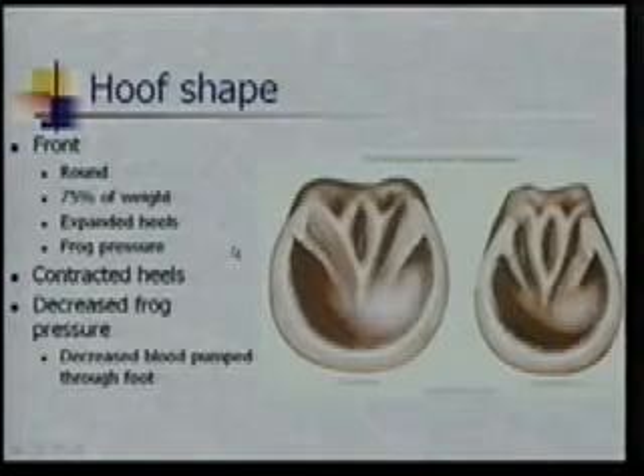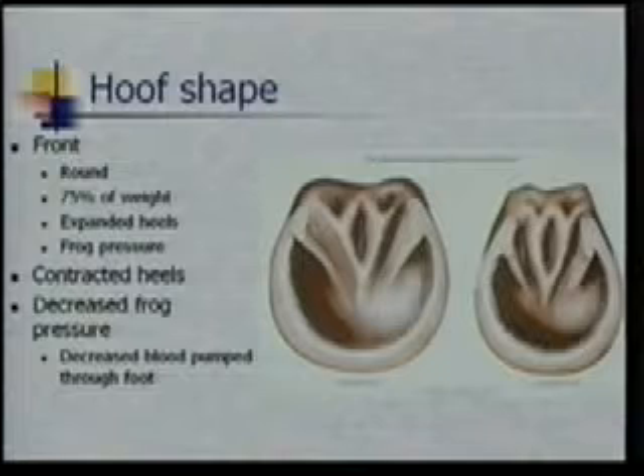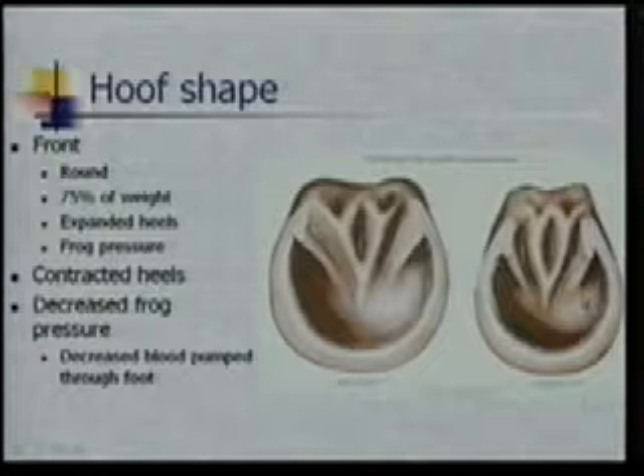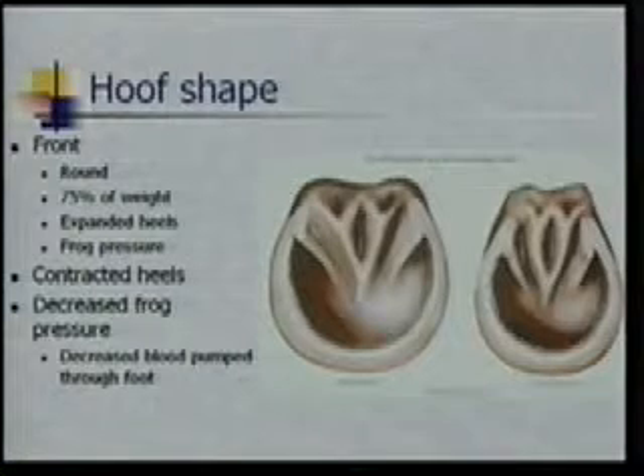Moving on with a few other things. Mention a little bit about the shape of their foot. Your front feet are going to be more round, your hind feet are going to be a little bit more oval, and that's a factor of most of the weight being on that horse's front feet. Now, this picture might look like a hind foot, but this is actually a front foot, and this is one where we have some contracted heels. They're quite a bit more narrow.